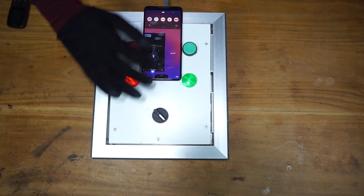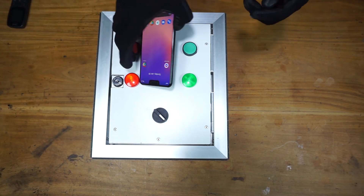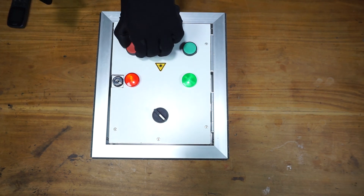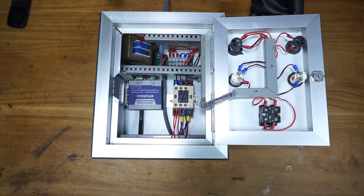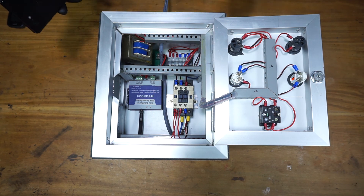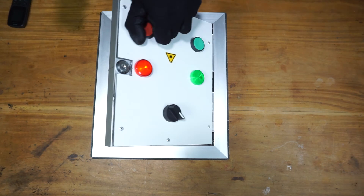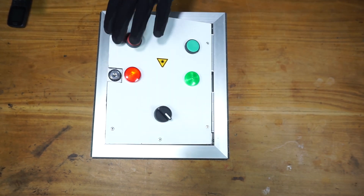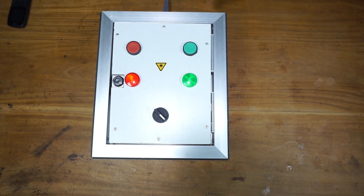That's how you build a panel for a motor using RTU5024 with manual function. There are a few components missing, but this is a basic control panel for a simple single-phase motor. Thank you for watching. See you in a new tutorial.